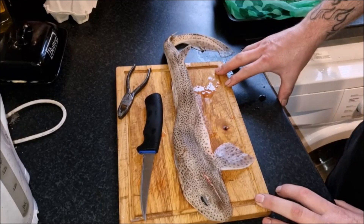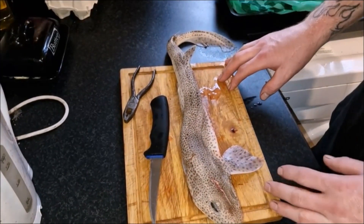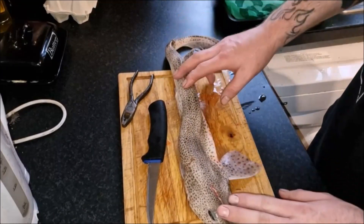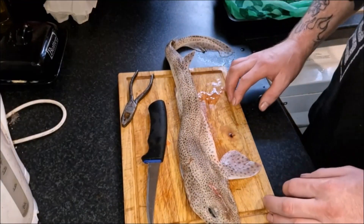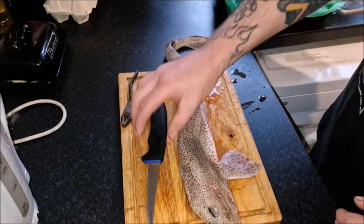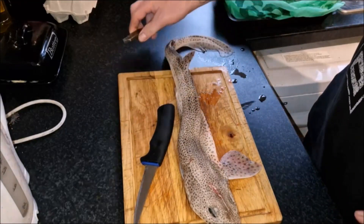I thought I'd do a video of skinning a dogfish. I can't remember if I've done one before or not. Anyway, here we've got the little doggy, the only thing I caught last night on Trezzler. What you will need: a sharp knife and, in a minute, a pair of pliers.